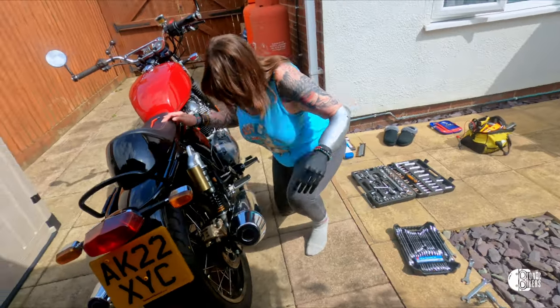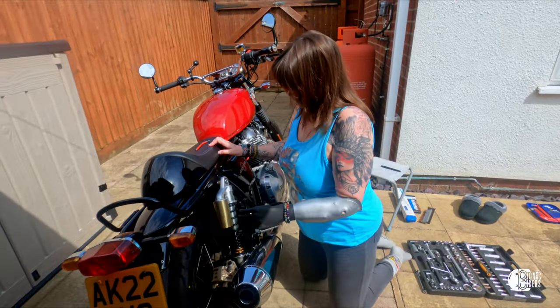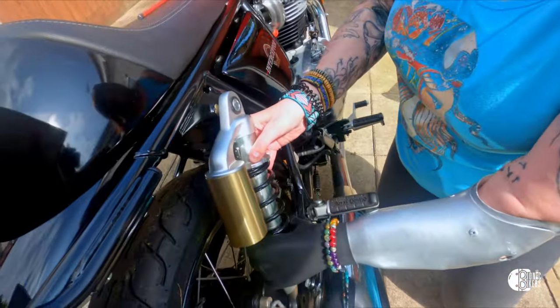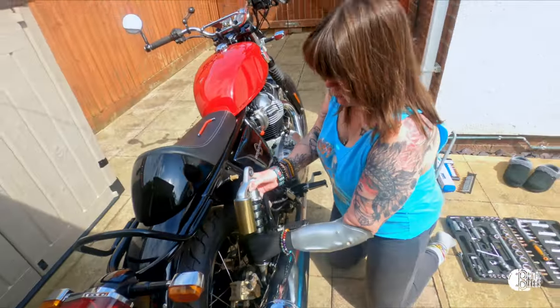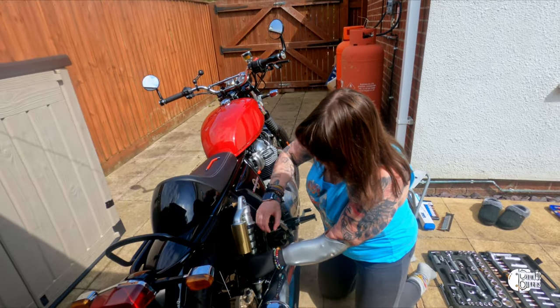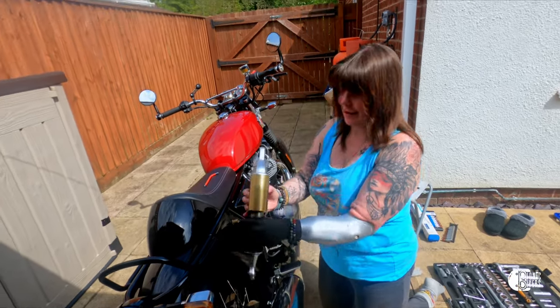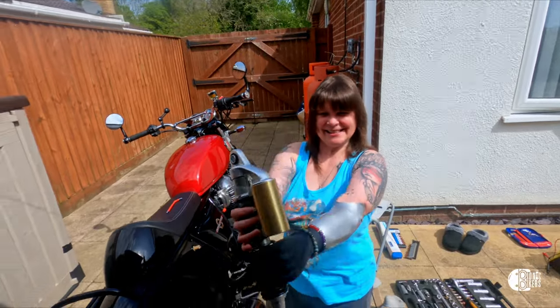Just, when you're ready, just take it out. That's it, just lift it out. Well done. Well done. Bye-bye, old shock.